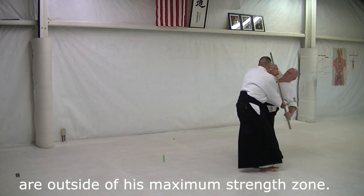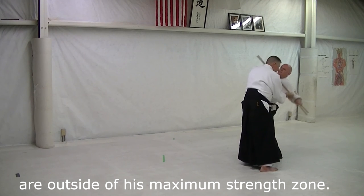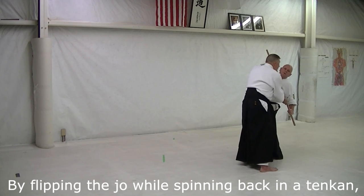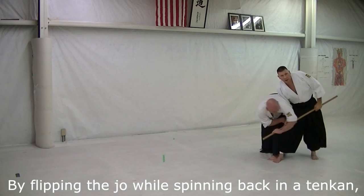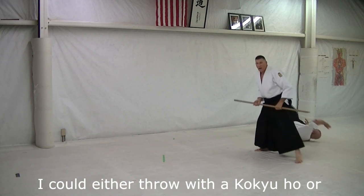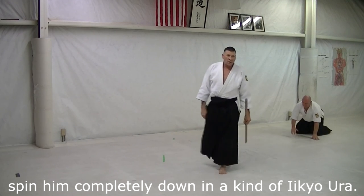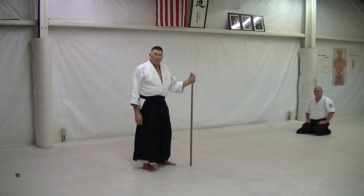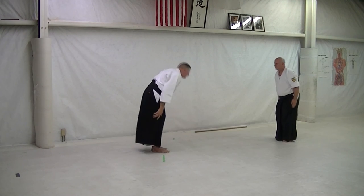From here, this is outside his power. His other elbow is up, so that's outside his power also. So I can switch it like that. So those are different options depending on the variations. Thank you very much.